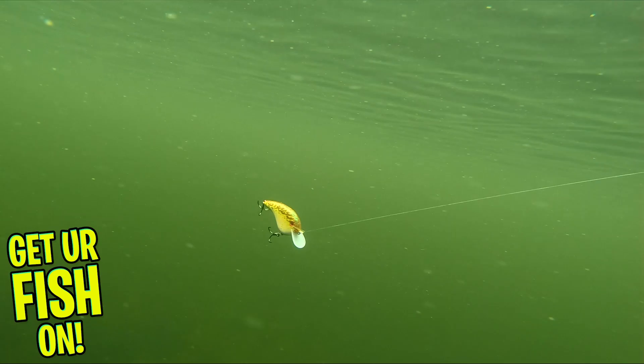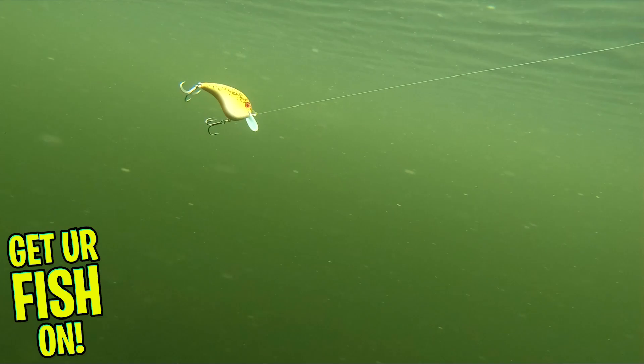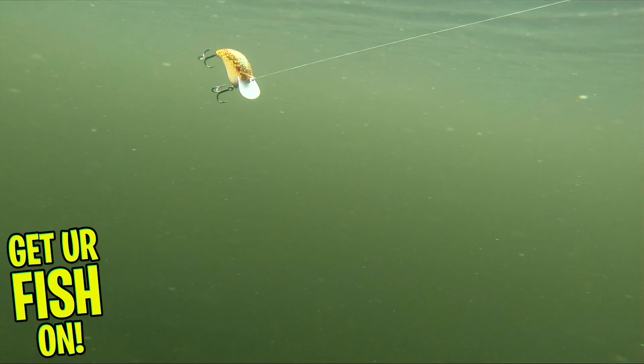The Chick Magnet has a circuit board lip which is thin and strong. That lip allows the bait to have a tight wobble and rod-thumping action. The circuit board lip will allow you to bump it off cover, trees, stumps, rocks, and more without breaking.